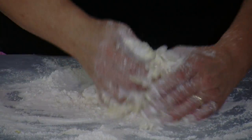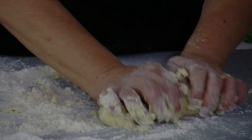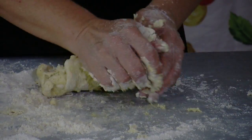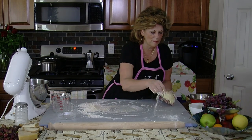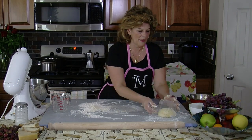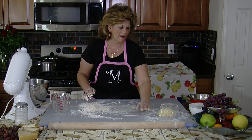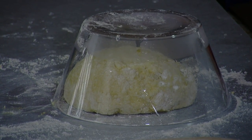I'll set them aside to dry. And once they're dry, I will show you how I cut them. Then I'll put a little bit of flour on the corner of my board. I'll set the dough down and I'll cover it with a bowl for about a half hour because it'll soften and it's easier to roll.